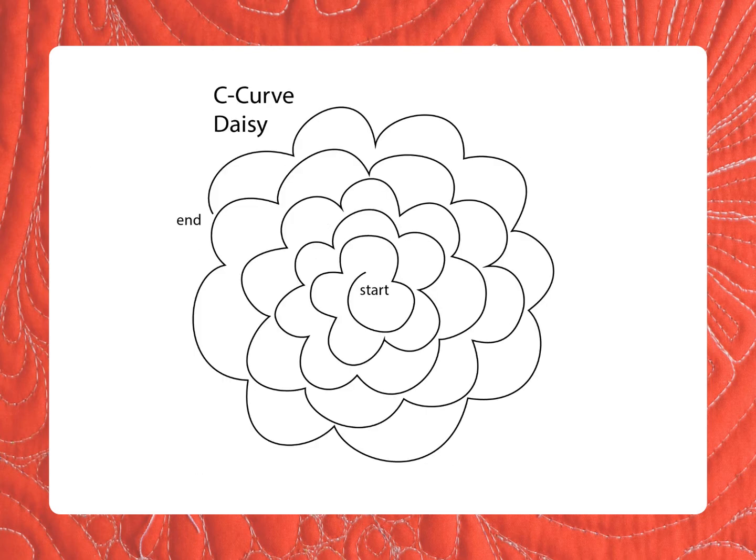We're going to do a lesson on C curves using the C curve daisy design from the C curves tracing sheet. Let's begin with quilting yoga for C curves. Start with your hands parallel to the floor and your thumbnails overlapped so your hands are connected together. Starting from your waist, make a big C curve all the way out as far as you can reach, and back to your waist. Now do it again, going smaller each time — big, smaller, smaller, smaller, until there's just a little C curve right in front of you in sewing machine position. Now do it again on the other side, starting big, then going smaller and smaller until your C curve is just an inch or two, right in front of you in sewing machine position.